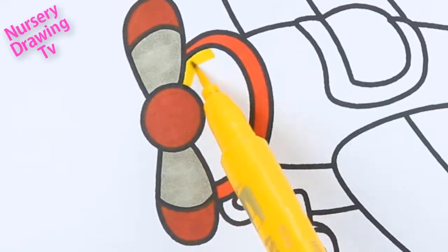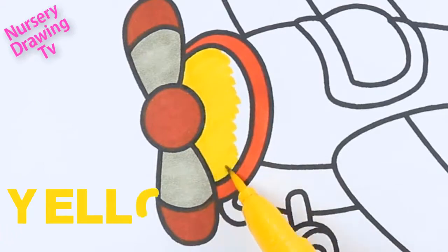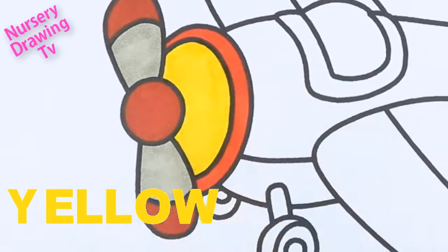This is yellow color. Y-E-L-L-O-W, yellow.